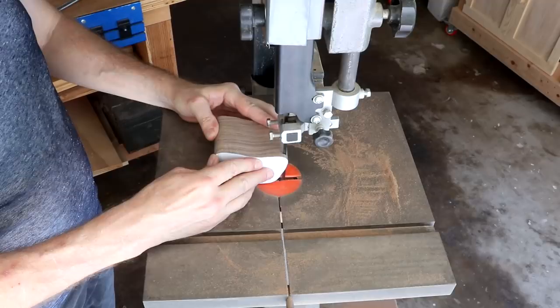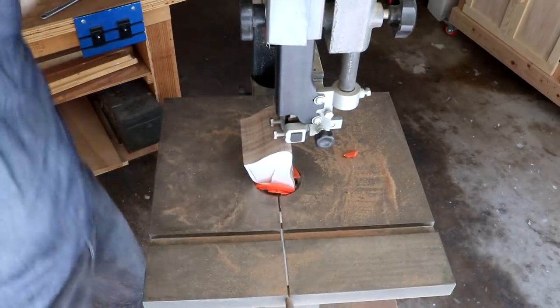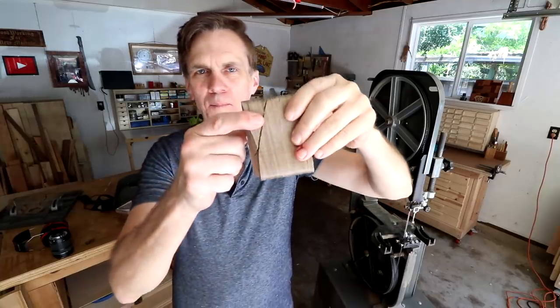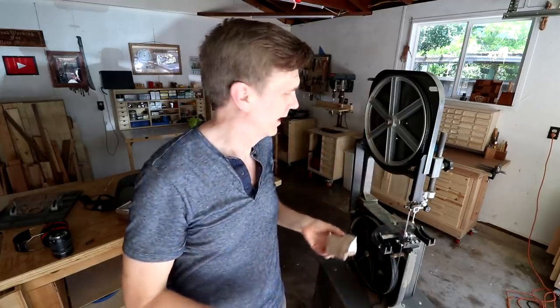Do you want to see that in slow motion? This is the drawer of the bandsaw box and you can just see how it totally mangled it getting caught up in there.